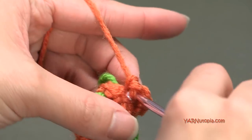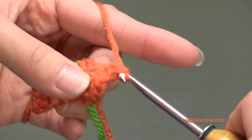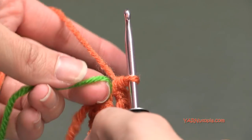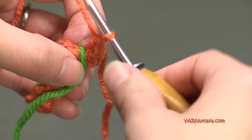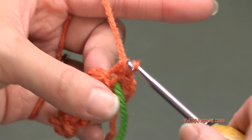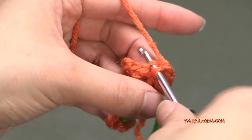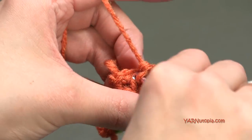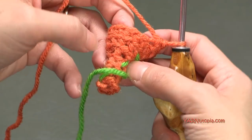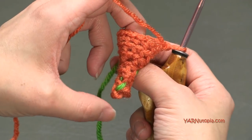For rounds six and seven, the next two rounds, we are just going to single crochet in each stitch. Let's move our stitch marker up and I'm just going to put one single crochet into each stitch around for round six and round seven. I'll do that off camera and meet you back when we go on to round eight. I just did rounds six and seven working in back loops only - you can see that ribbing effect really nicely in there.